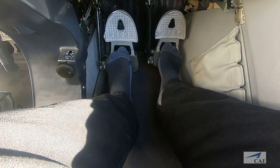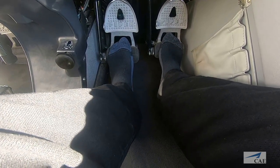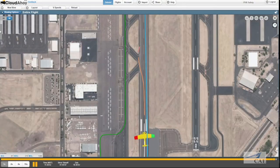To close this briefing, let's review a few key takeaways from what we just learned. We discussed the importance of where your feet should be placed on the rudder pedals. We also learned why we should only be using brakes when necessary, and how proper technique prevents a loss of directional control during landing.